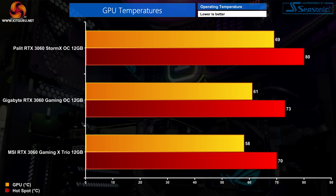That makes the MSI 11 degrees cooler than the Storm X OC in GPU temperature and 10 degrees cooler in hotspot. The MSI is also outperforming the Gigabyte Gaming OC reviewed at launch. The Palit's temperatures are not bad at all though - it's just that the MSI is really exceptional. There would be absolutely no issues with the Storm X OC running those temperatures during prolonged gaming sessions.